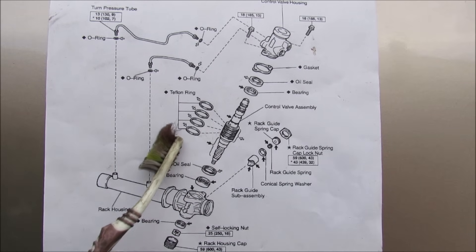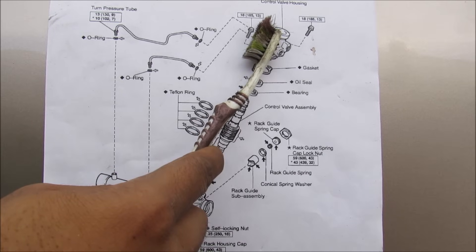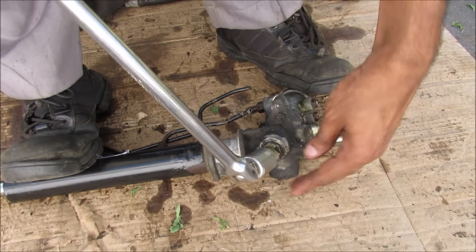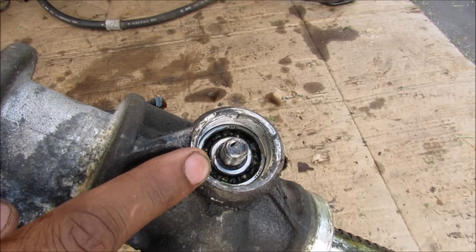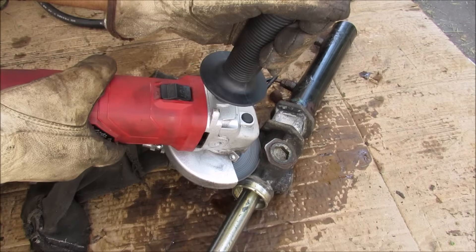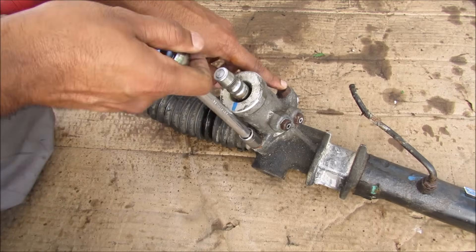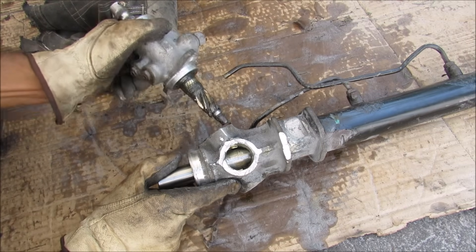Here's an exploded view of the control valve with a bunch of O-rings — we've got an oil seal, a gasket, and a bearing that goes inside the control valve housing. Over here is the rack housing with a lock nut at the bottom and the rack guide at the back. I'm going to break loose the rack housing cap. With that nut removed you can see there's a bearing on the inside. Next I'm using a 19 millimeter hexagon socket to remove the rack guide nut. There are also two 12 millimeter bolts on either side holding the control valve housing to the rack, and now we can remove the control valve assembly.